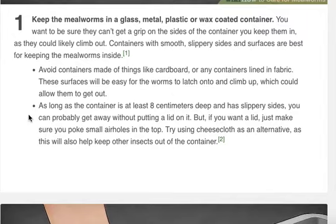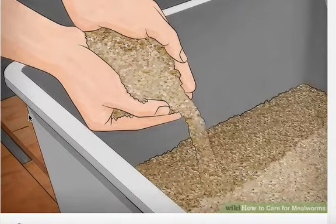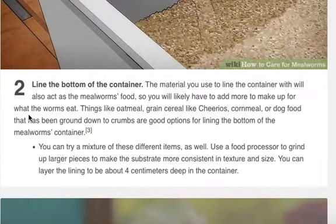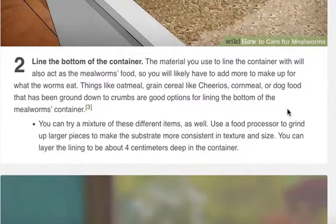Try using a cheesecloth as an alternative, as this will also help other insects stay out of the container. Line the bottom of the container. The material you use to line the container with will also act as the mealworms' food, so you will likely have to add more to make up for what the worms eat. Things like oatmeal, grain cereal like Cheerios, cornmeal, or dog food that has been ground down to crumbs are good options. You can try a mixture of these different items as well.